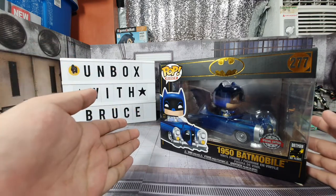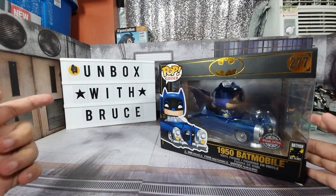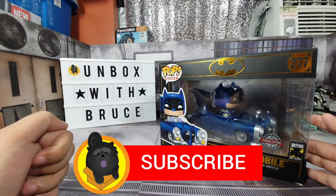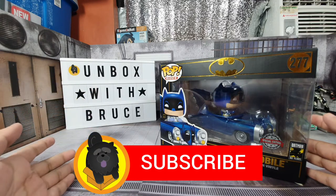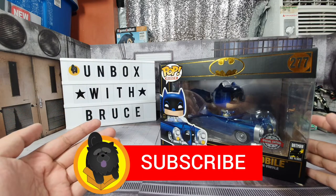Before we proceed with the unboxing, if it's your first time viewing this channel, please don't forget to click on the subscribe button below if you like unboxing content of different items like toy collectibles and sometimes food.